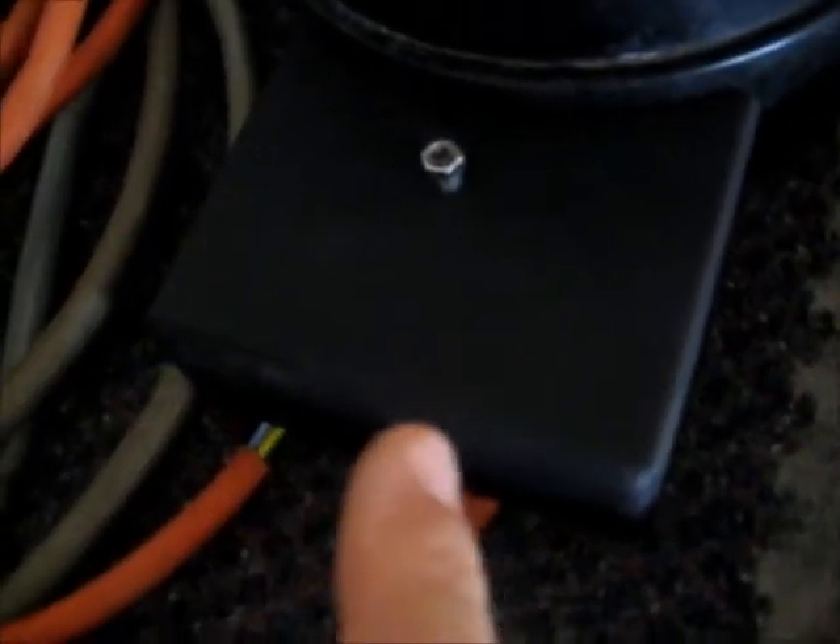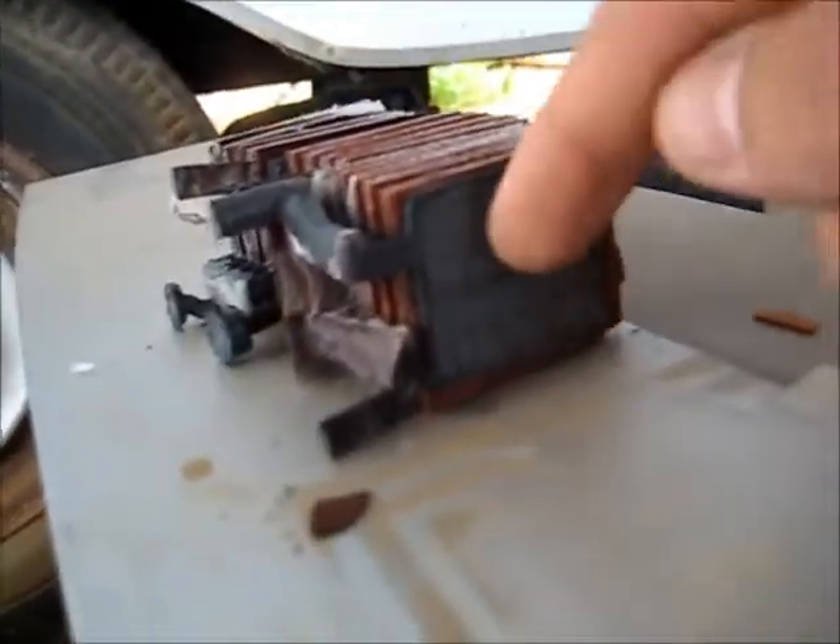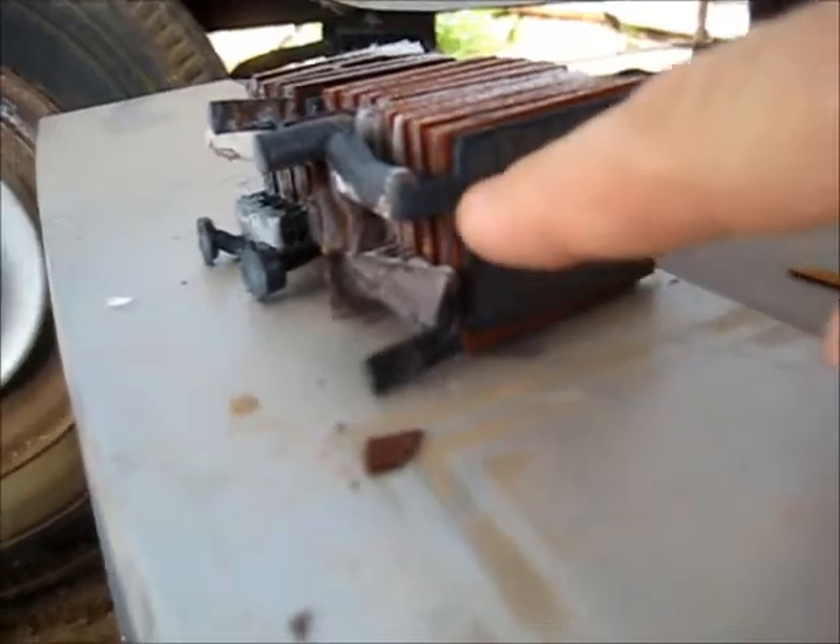Might as well do an overview of what the cells look like inside this battery. That's the cells - see there, that's all sulfation. And that just kills the battery and takes more current capacity out of it.